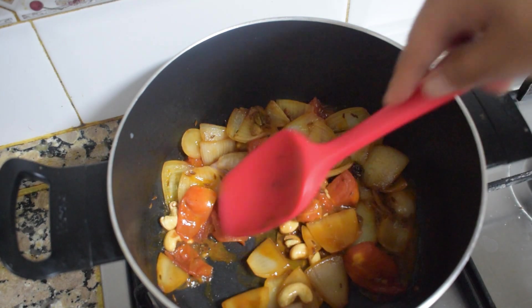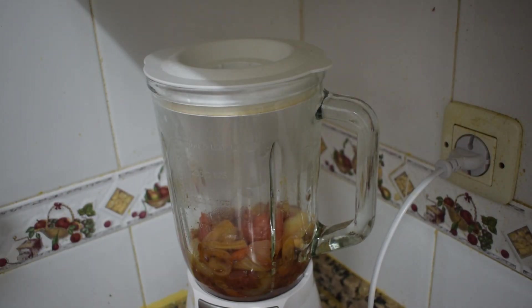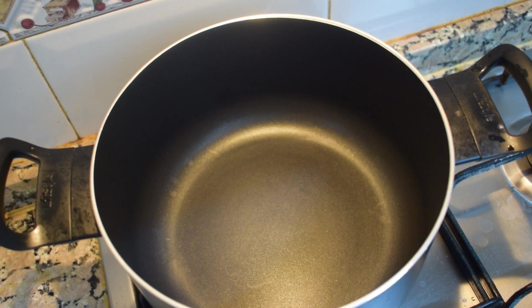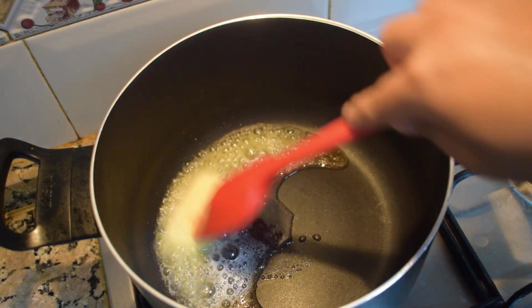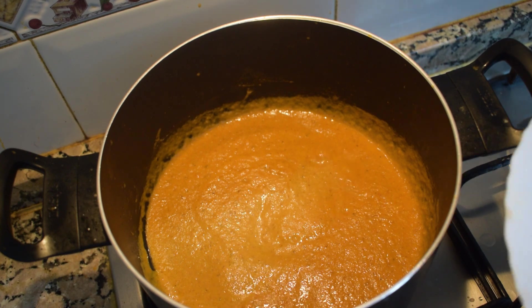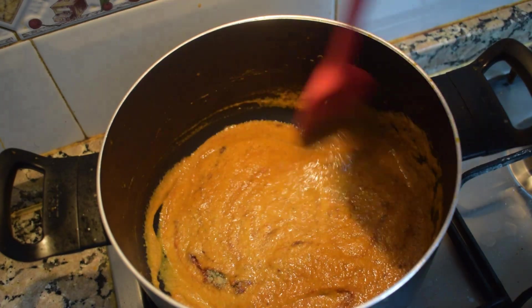Once all the water is evaporated and the onion, tomato, and everything gets nicely cooked, put off the flame. Once the mixture is a little cool, add it to the blender and make it into a paste. Then in a pan take one stick of butter and a little bit of oil and let it melt. Once the butter is melted, add the paste we have made and fry it.